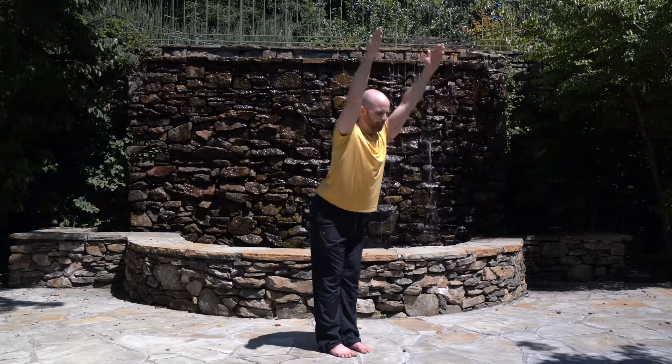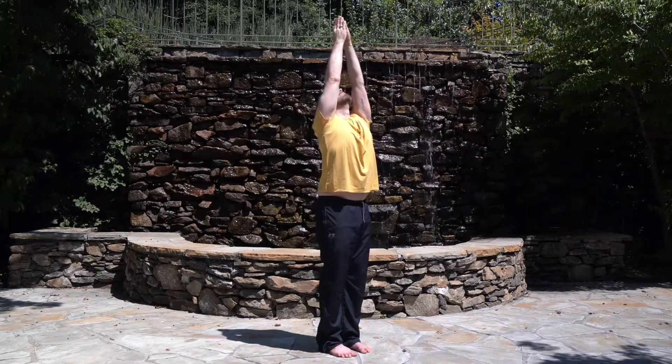Inhale, stretch up and roll your head back. Exhale, lower your arms down.